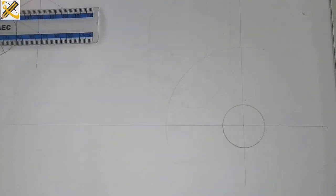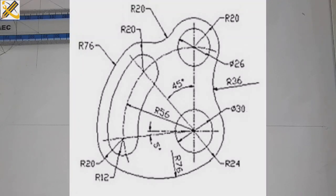On top of that I'm drawing the second circle, but that particular circle's diameter is 26, which is radius 13.